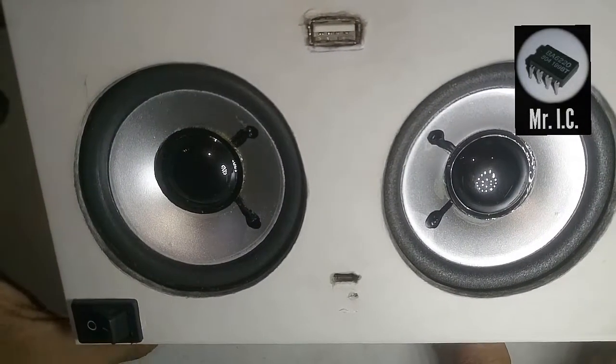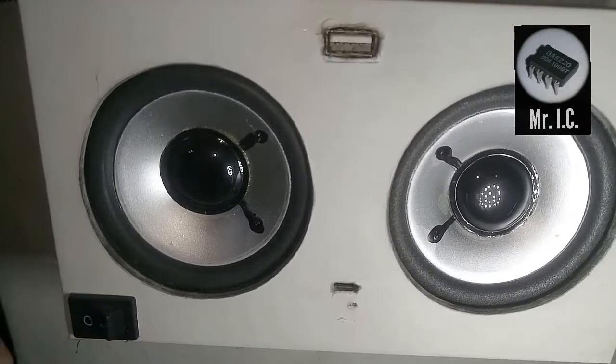Hello guys, you all are welcome to my channel Mr. IC. Today I am here with a very beautiful and attractive project. It's about making a Bluetooth speaker. Let me show you where my Bluetooth speaker is. Here it is — my Bluetooth speaker looks like this.